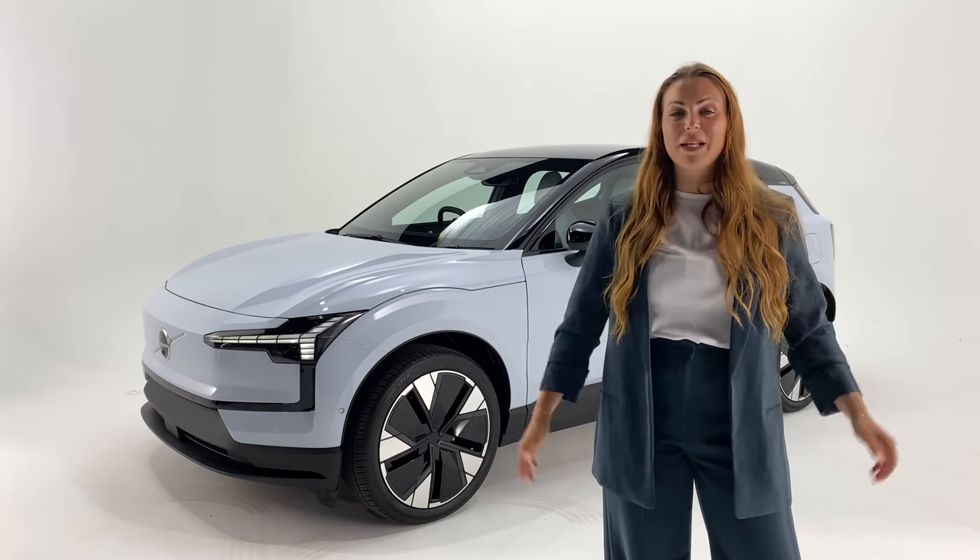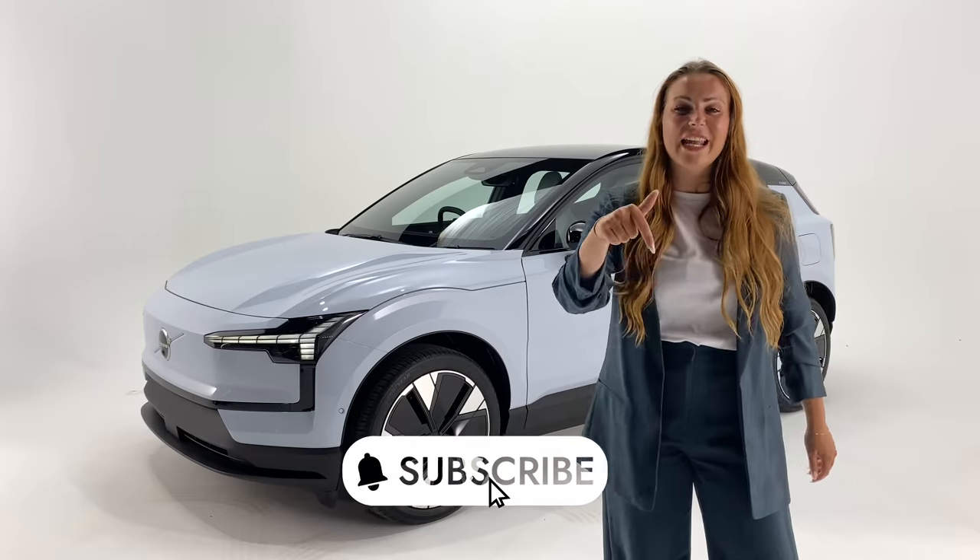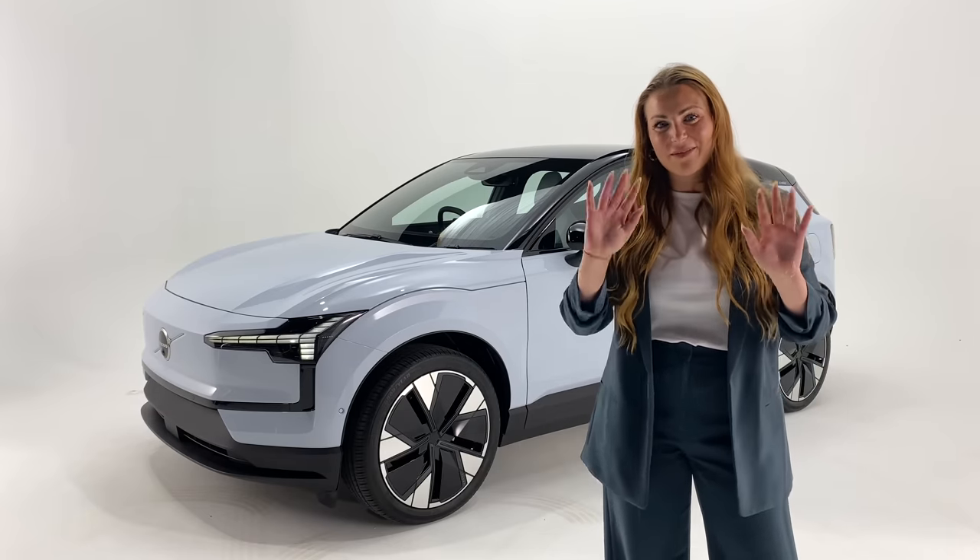If you have enjoyed this video, please go ahead and give it a big thumbs up. Want to see more? Then you know what to do — go ahead and hit the subscribe button. Until next time, Electroheads. Bye!